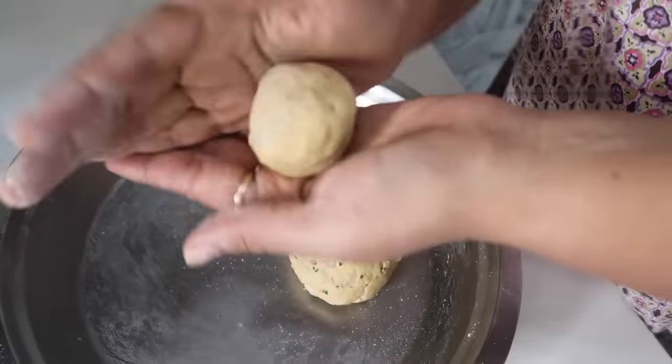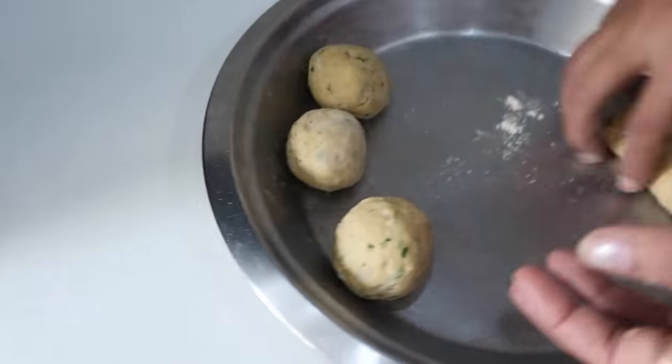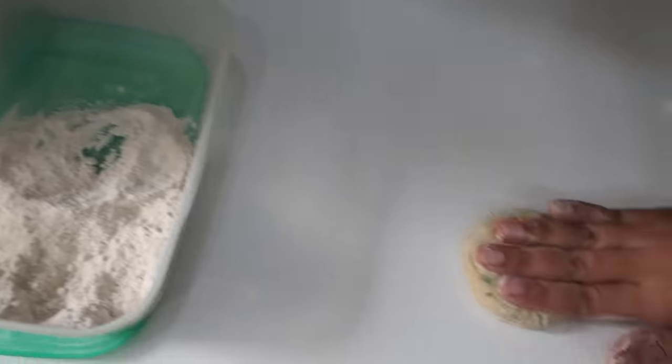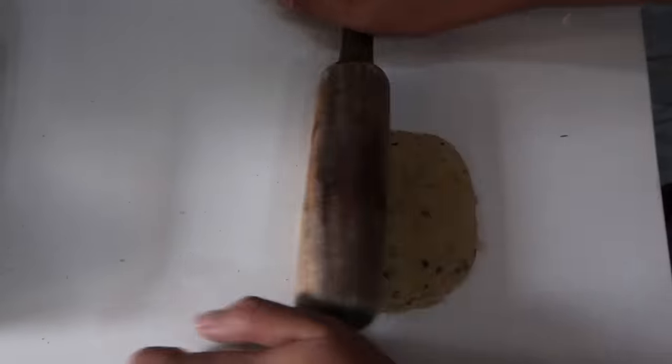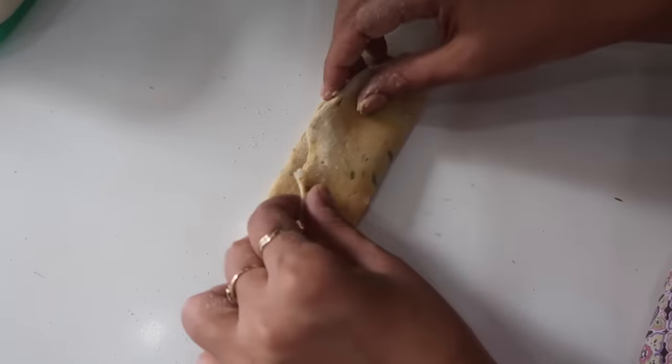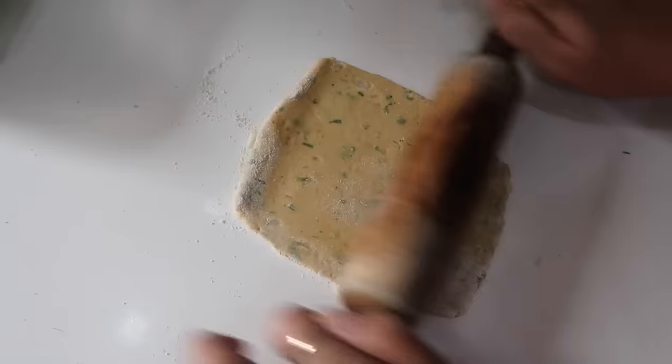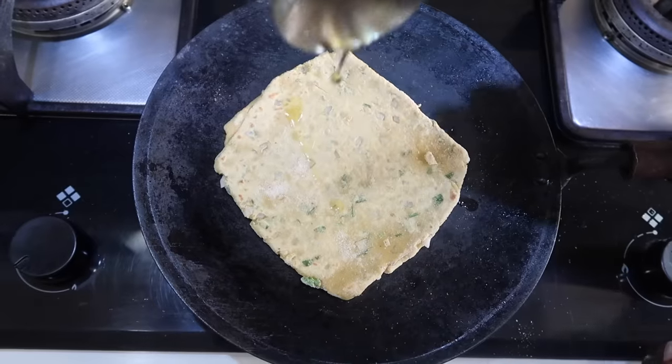Now let's shape this into small portions. Add the mixture and flatten it, then add more of the dough. Shape it evenly and add portions one by one into the pan.